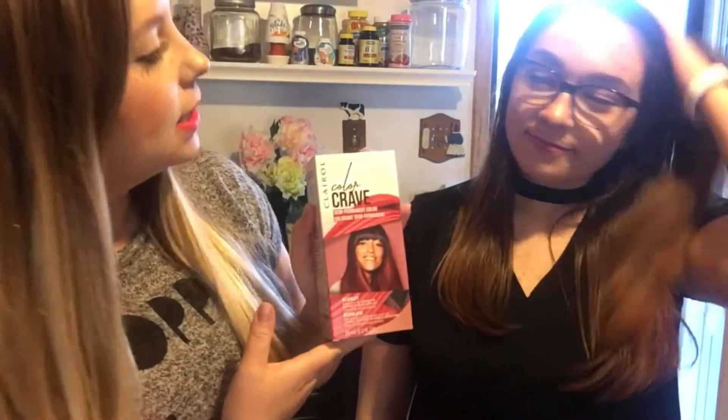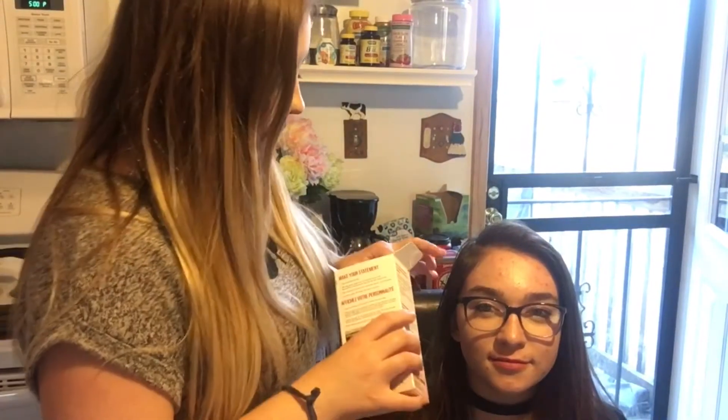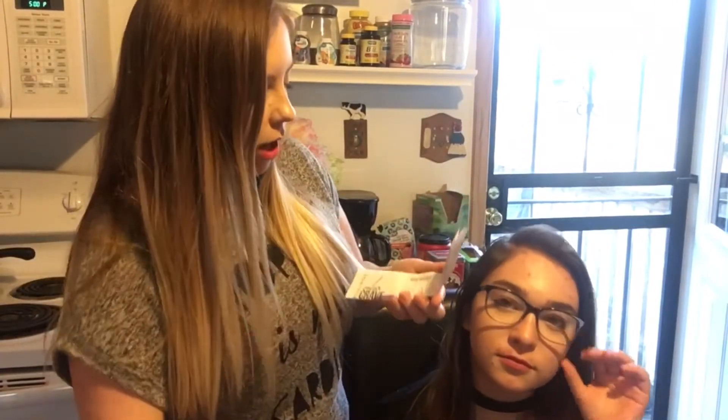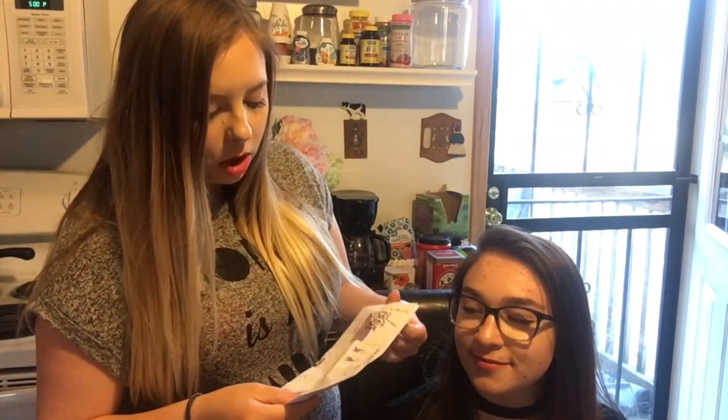Here she is — my test subject for the Color Crave Scarlet hair dye. Are you excited? She said 'very, very!' Let's get the show on the road. Go ahead and sit down, open the box, and see what we got going on here. Okay, we have instructions — we can do an ombre, a highlight, a rainbow...